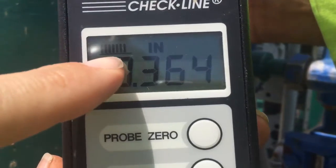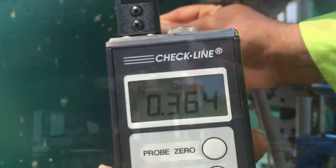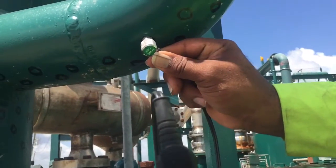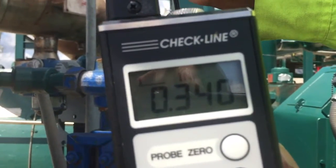Repeat the measurement several times beyond the initial reading. Also, check your inlet 90, again pressing firmly and ensuring that you have a good connection, and record your readings.